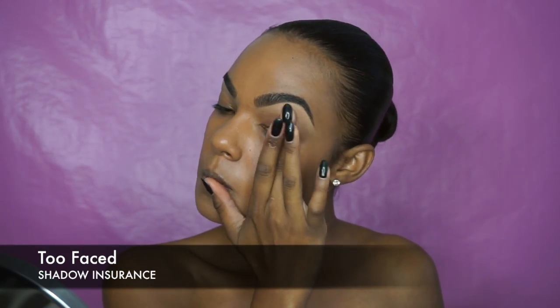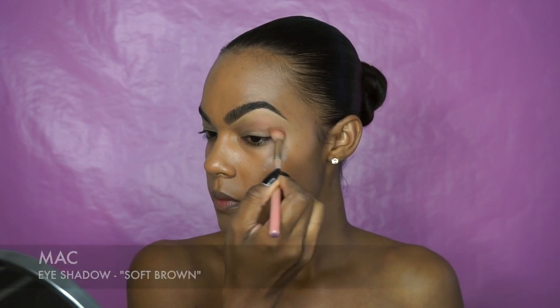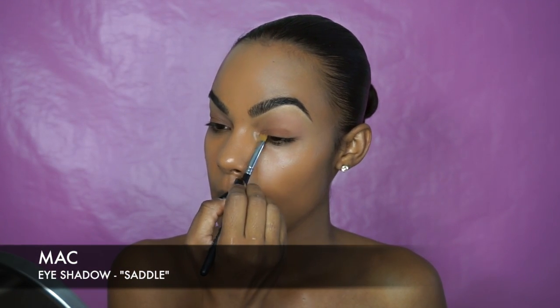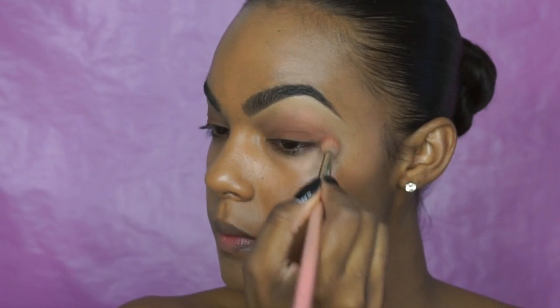Today I'm using Eyeshadow Insurance from Too Faced Cosmetics as my base. I'm gonna start in my crease with Soft Brown from MAC. Next I'm gonna go in with Saddle eyeshadow on my lid and blend it into the crease. You can use any neutral tones that you like.